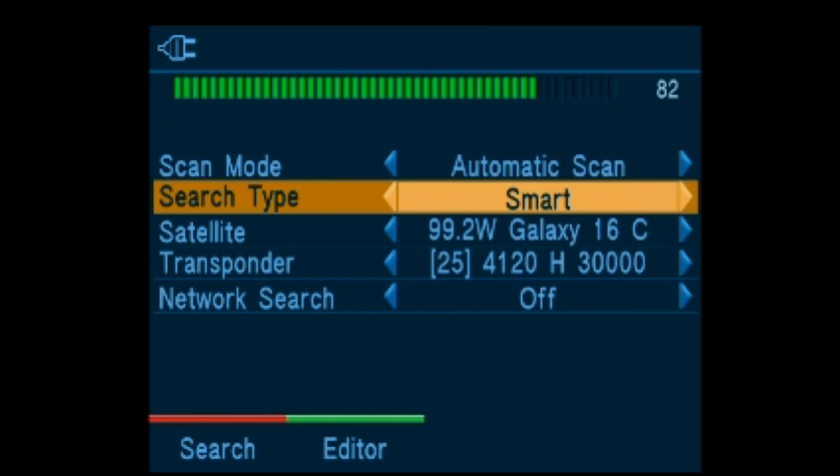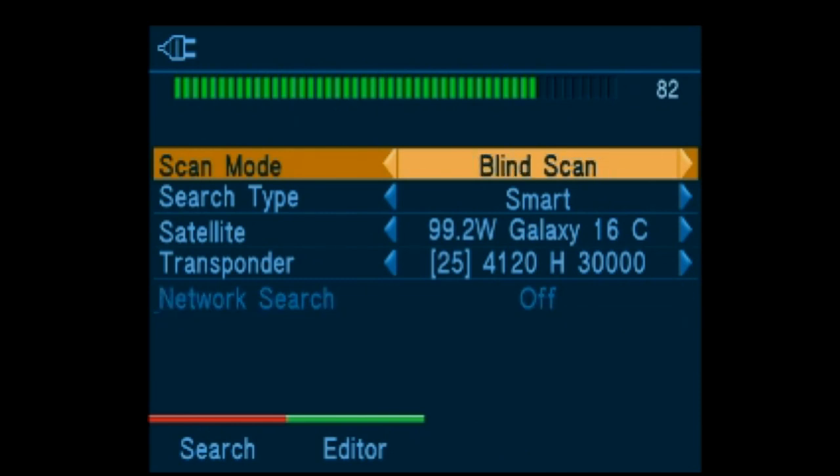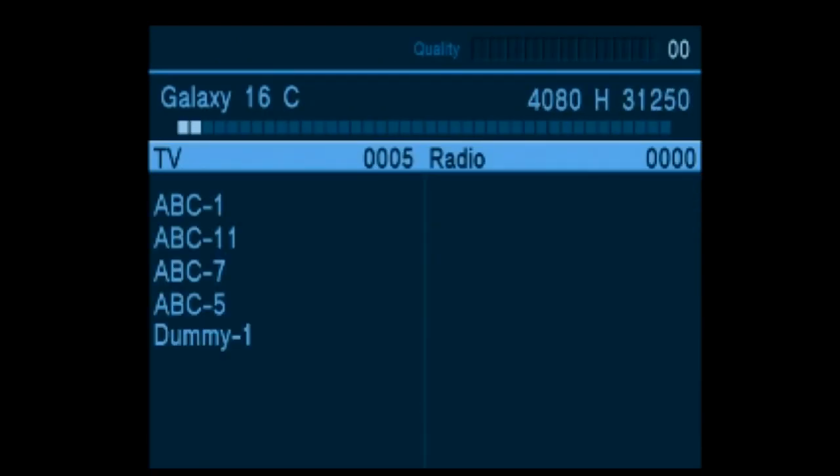Now we are going to perform a blind scan of 99 West. There are other types of scans available: satellite scan and transponder scan. Right now we are performing a blind scan of all available free-to-air channels on Galaxy 19 C-Band.